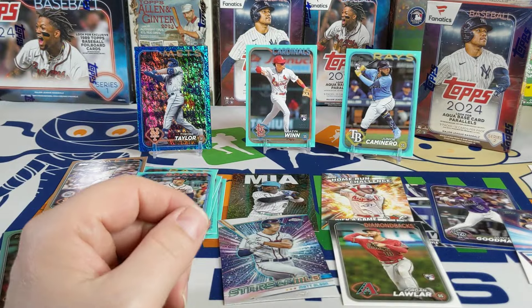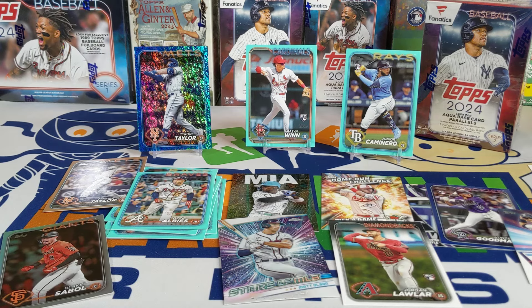So there you go — let me know what you think of the box. That's probably the best one out of my four, because I was not hitting any rookies in the aqua parallels in the others, and that's basically what you're looking for when you buy these Fanatics boxes. As always, thanks for watching everybody — take care, have a great rest of your day, and I'll catch you next time. Bye!